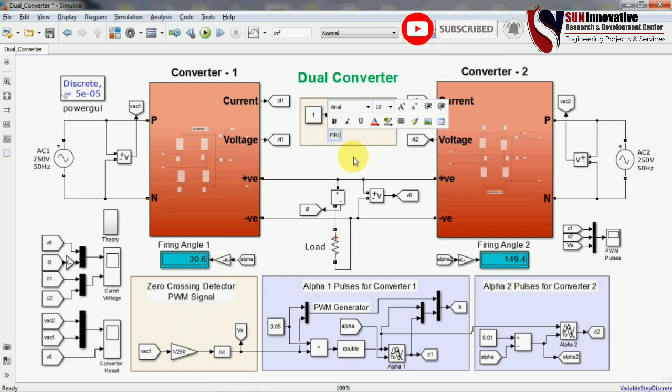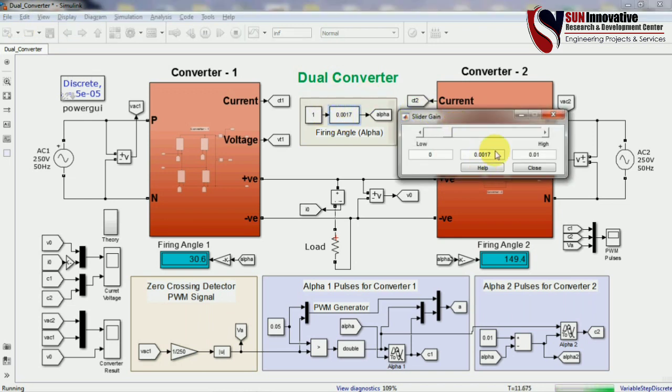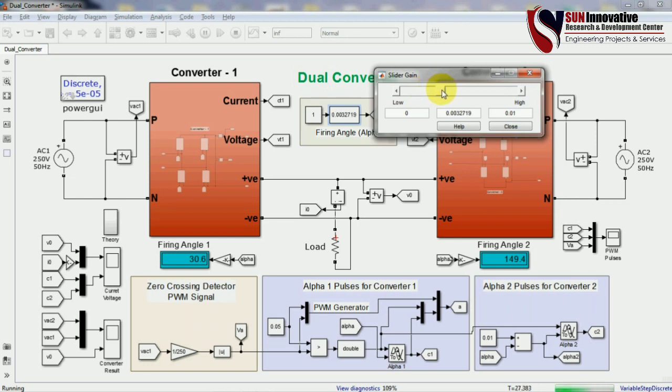One more block between converter 1 and 2 is the firing angle slider gain, which allows you to change the firing angle in real time. During a live simulation run you can change the firing angle from this slider block. The current slider gain value is 0.0017, which can be adjusted to change the firing angle.